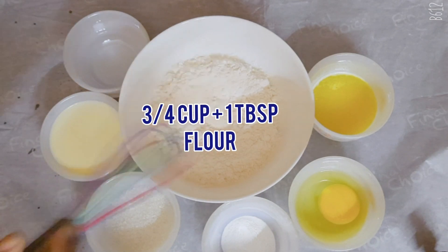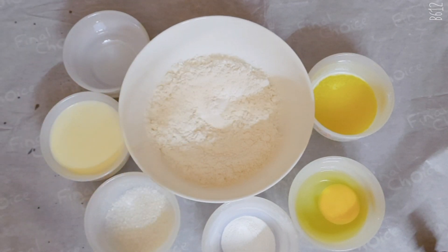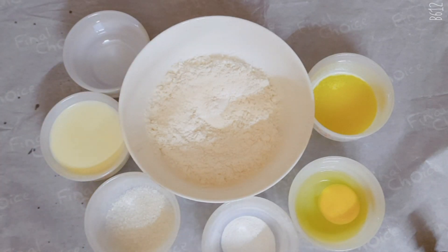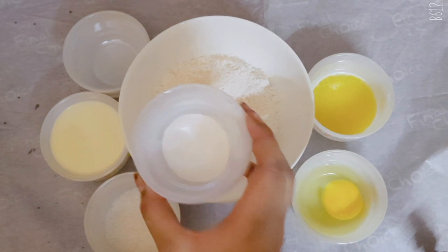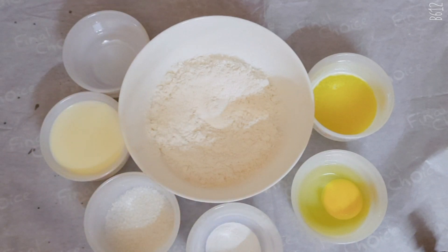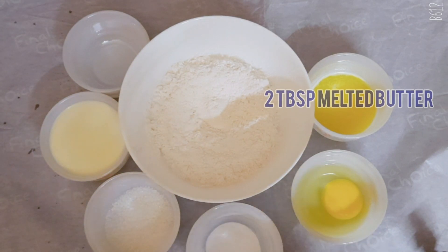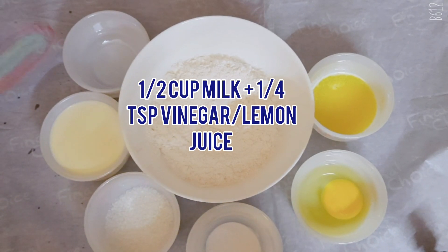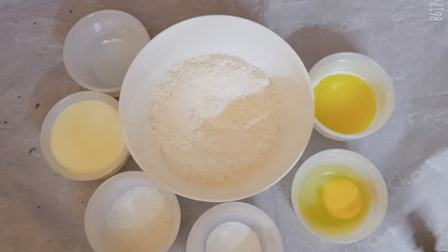The ingredients are: three-quarters cup plus one tablespoon of all-purpose flour, one-quarter teaspoon of baking soda, half a teaspoon of baking powder, a pinch of salt, one egg, two tablespoons of melted butter, and half a cup of milk plus one-quarter teaspoon of vinegar or lemon juice. If you have buttermilk you can use that instead.